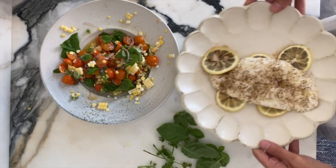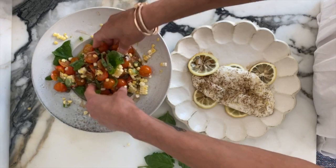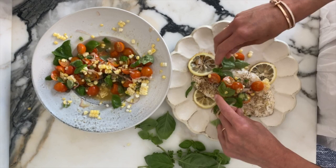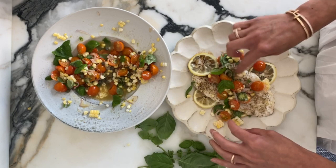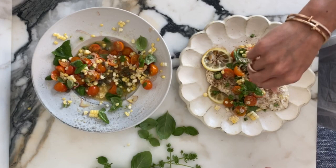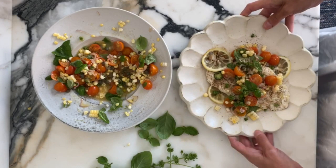Look at how beautiful that fish looks. I took some of those little charred bits of lemon, and I'm literally just going to take our salad and place it over the fish haphazardly, making sure I get all the elements — the corn, the basil, the shallots, the tomatoes. I'm going to put some basil flowers right on top, give it some fresh cracked pepper, another little bit of Maldon sea salt, another squeeze of lime — and there you go. It's so delicious and it screams end of summer.